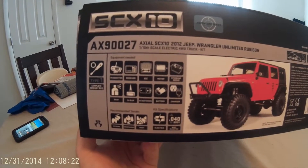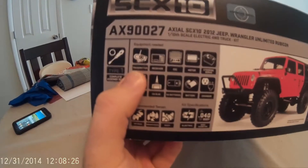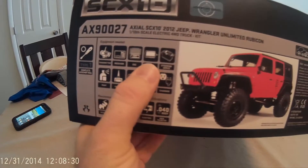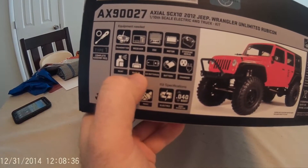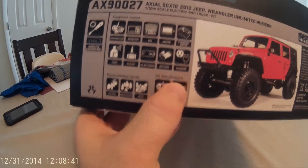This is only a kit, so I'm going to need to get a couple other things like a transmitter, receiver, ESC, motor, servo, paint which I got, glue if need be, batteries of course, and a charger which I got — the multi charger.